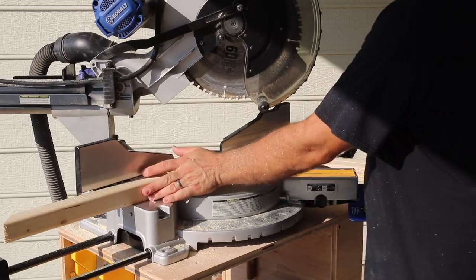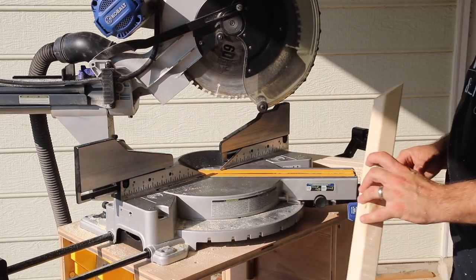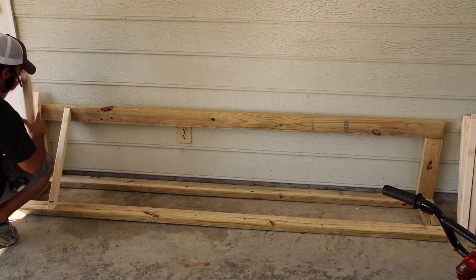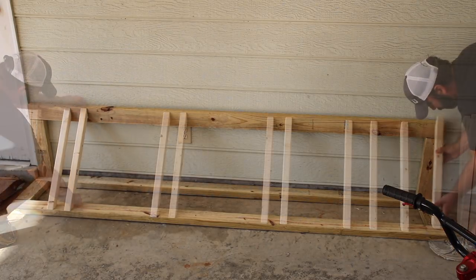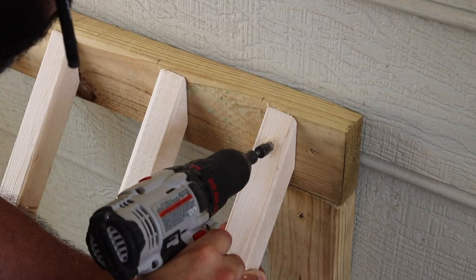You'll see in just a minute what I'm talking about. But you need to figure out, if you want to take this project on yourself, what that angle is going to be. Because every carport floor or garage floor is going to be a little bit different because of the way it slopes and slants for water runoff. I just had to figure out what that was going to be for my situation — you can figure out in your situation what that angle is. Cut the ends and then we'll attach these to the frame of the bike rack.